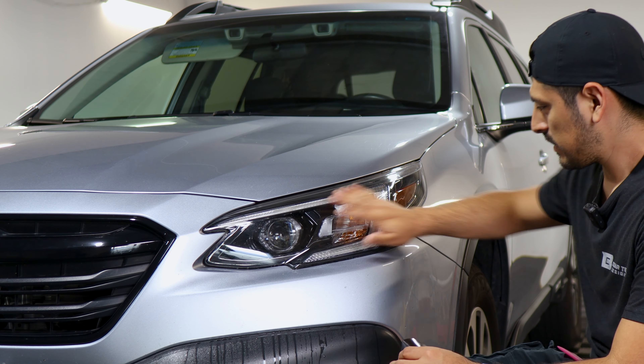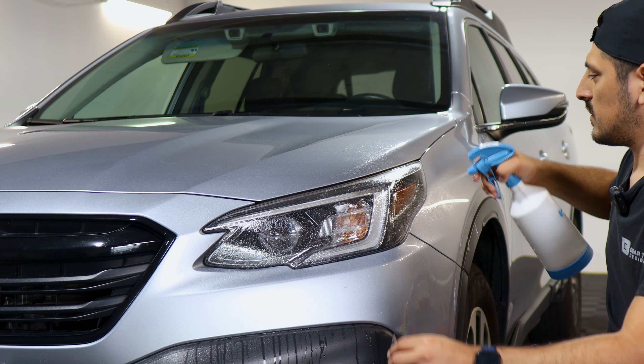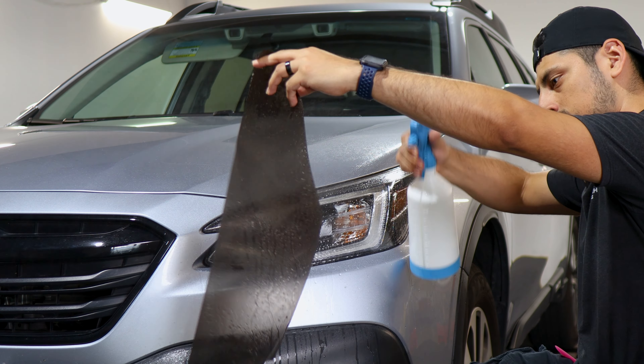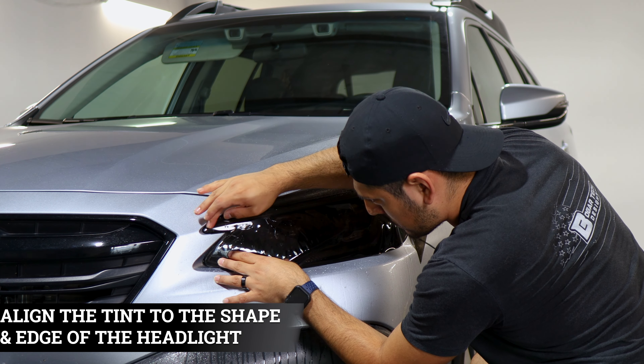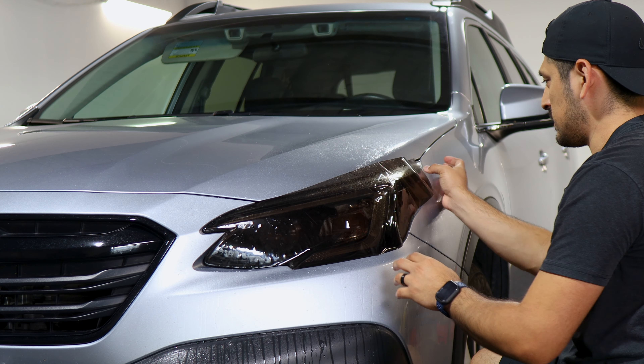Now that we've finished prepping the headlight, we can start with the installation. Apply slip solution once again to the headlight and to the tint film, then apply the film to the headlight. The first thing we need to do is align this section first — align the film to the two sections of the headlight so it sits correctly.